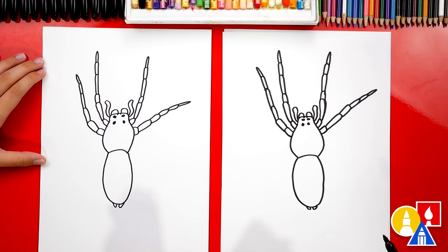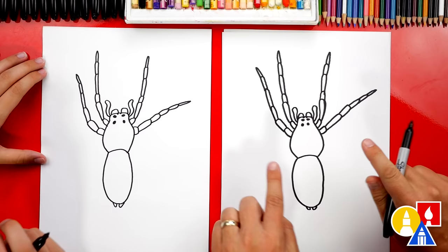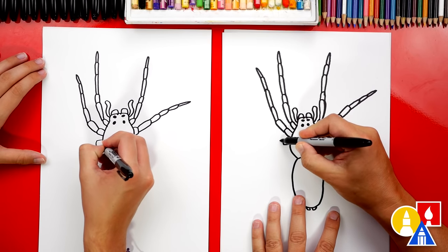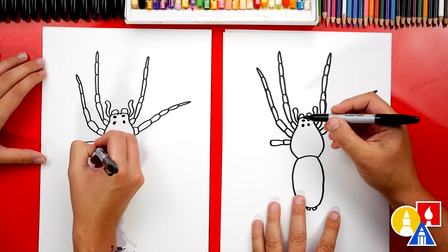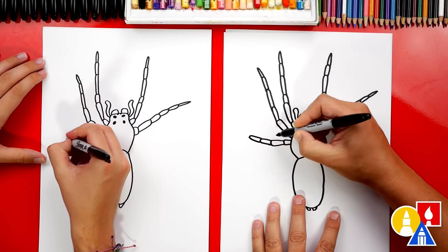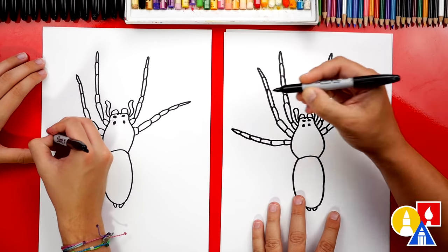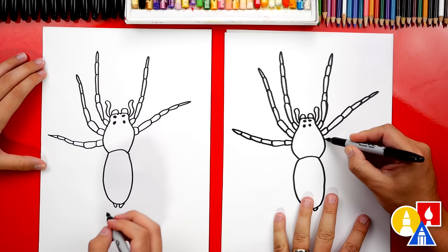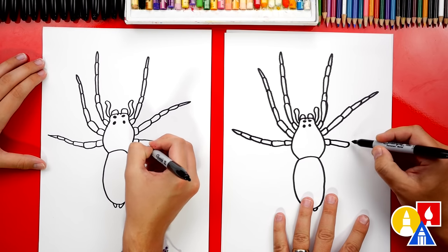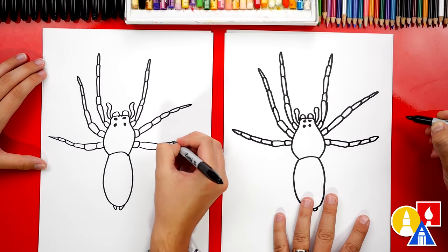How many legs do we have left to draw? Four — yeah, we have two more on each side for a total of eight. Let's draw our next leg coming straight out to the side. I'm gonna draw that first segment coming out of the cephalothorax, and then the next one that's kind of longer. I'm gonna bend this one going up, then draw three more medium-size segments — one, two, three — and then that little pointy foot. Let's do that same thing on the right — coming straight out to the side, the one coming out of the body, then the next one that's kind of longer, three more medium-size ones, and then a point for the foot.